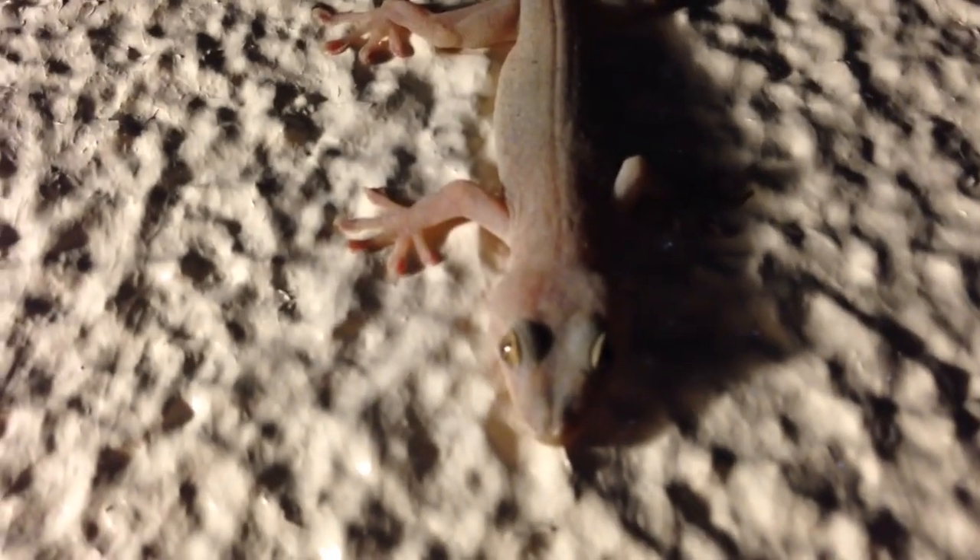I'm going to get very close above you. Why aren't you moving? This is kind of weird. I'm like super close. This is weird, why isn't he moving? Oh, there he goes. Oh, bye.